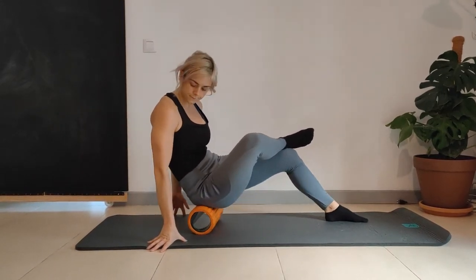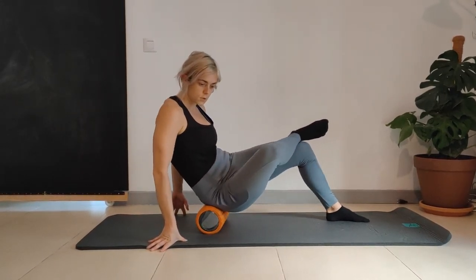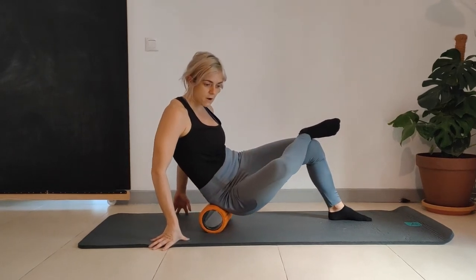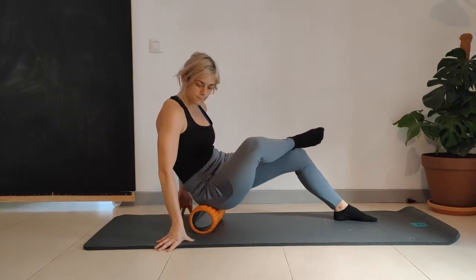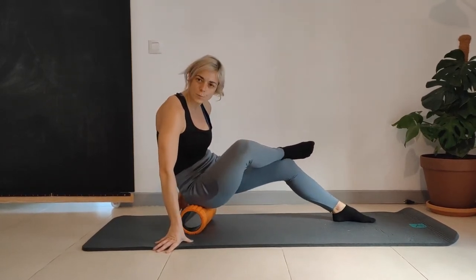Deep breaths. I'm rotating out to the outside of the hip and coming back into the middle, finding any knots and painful spots until I find a spot that's a little bit uncomfortable.